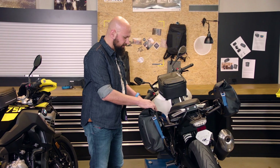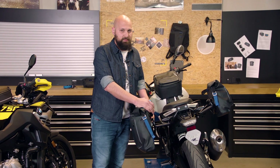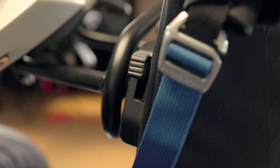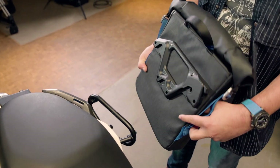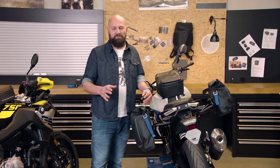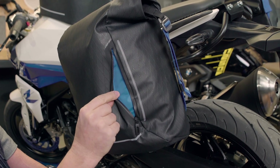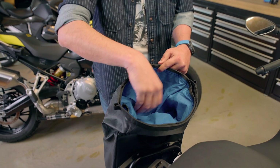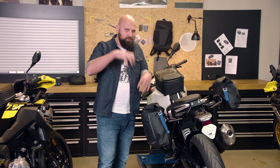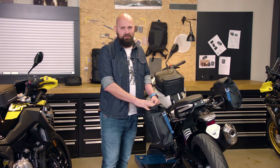It does need this bridge that you see here, which allows a quick release system that I'll show you now. And my favorite detail — and this one goes for the complete system — is that the inner layer is always blue, which is really cool because you can see things inside, and it's not like that black cave where you try to find things, as you know from many other luggage systems.